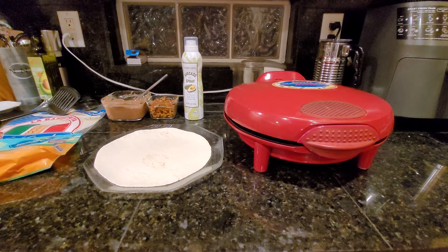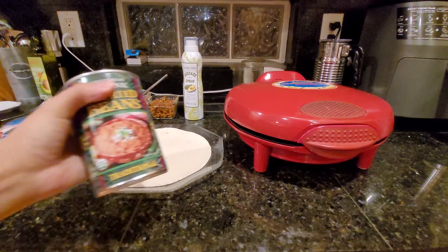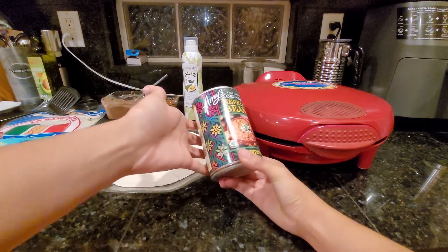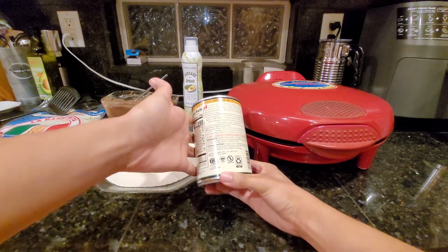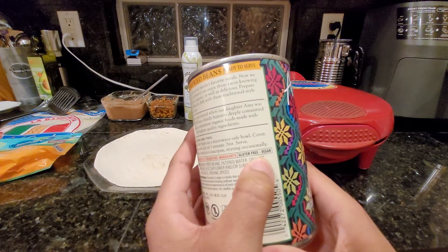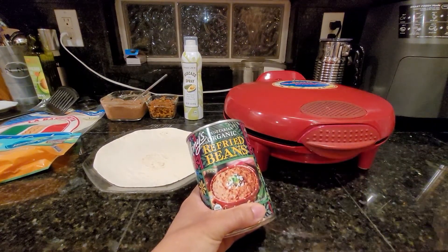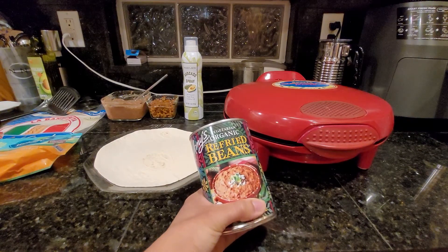Let me get the can real quick so you can see what brand it is. We are using Amy's vegetarian organic refried beans, and even though they say vegetarian, as far as we can see they are vegan as well. It says gluten-free and vegan right down here. Just keep in mind that if you see something that's vegetarian, it doesn't always mean it's also vegan, so always check. But if you're vegetarian, most things that are vegan are also vegetarian — it's just not the other way around.